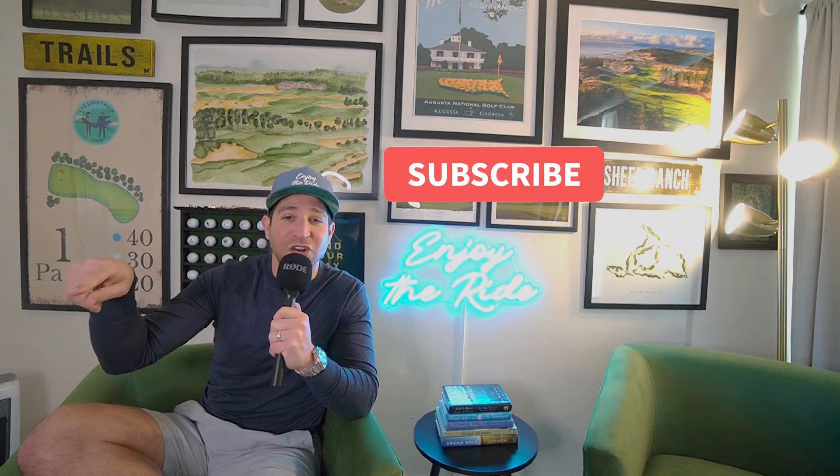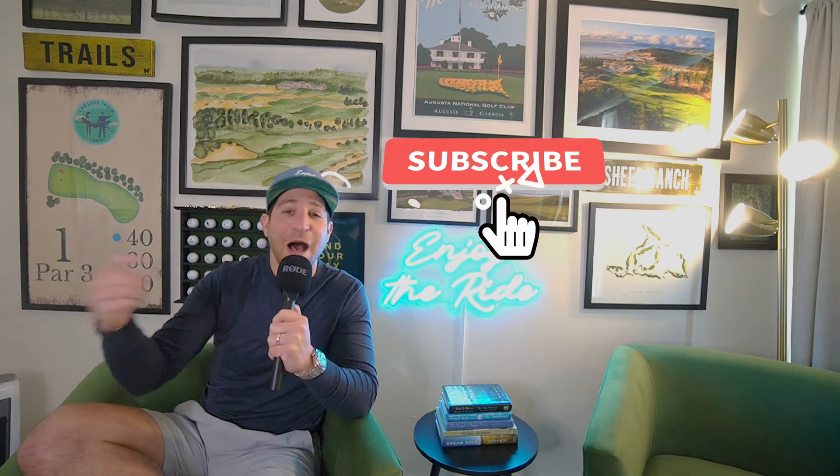Welcome aboard the Par Train, I'm Evan. In this video we're going to teach you how the grip can actually help you keep the club more on plane. I've been taking the club inside for almost 20 years and I was blown away in my lesson today with my coach Josh — how the grip alone can make it easy for the club to go inside. We help frustrated golfers enjoy the ride again. If you like it, hop aboard the channel and subscribe.